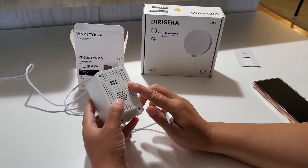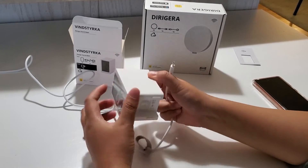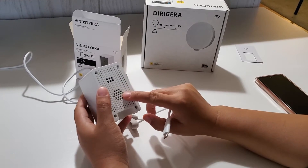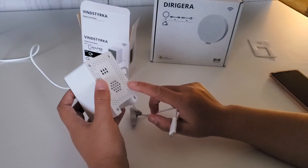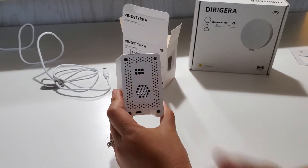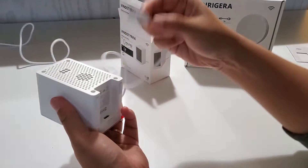One thing to notice is that all the sensors are in the back — there's no hose or anything. So wherever you put it, you need to make sure you have enough space to allow air circulation.